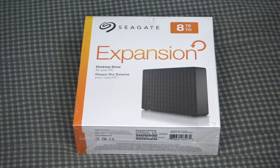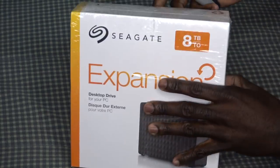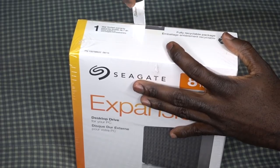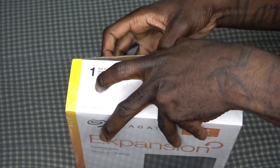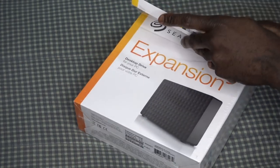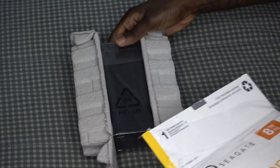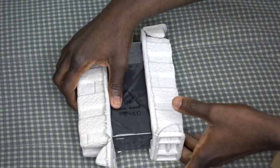Alright guys, here it is — let's go ahead and open this up and see what we got inside the box. Got my nice little knife right here to cut that open, just like that. Let's see what we got inside.